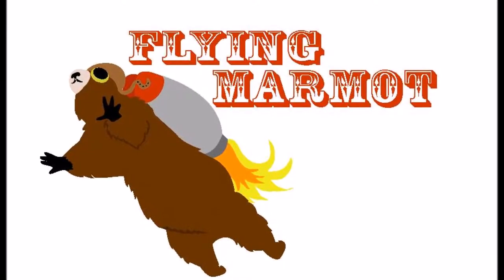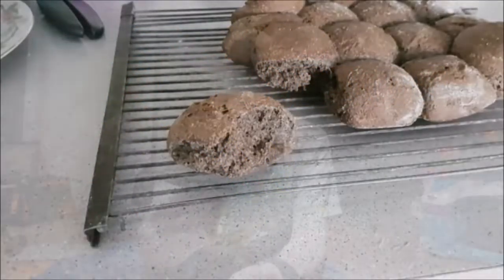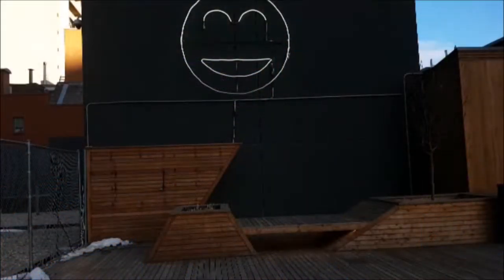This week on The Flying Marmot: a brick of health, a box of mystery, and an enlightening smile.